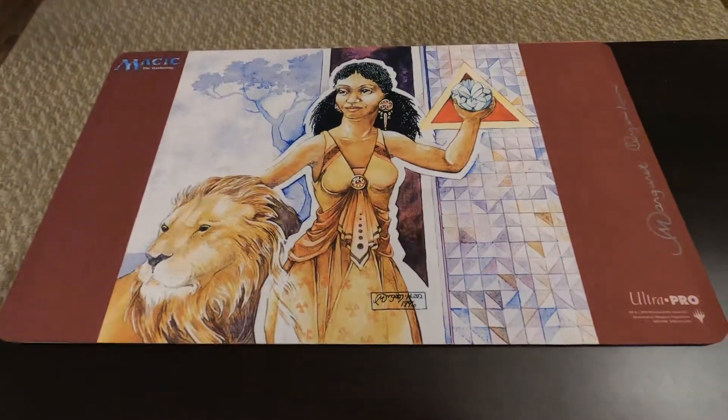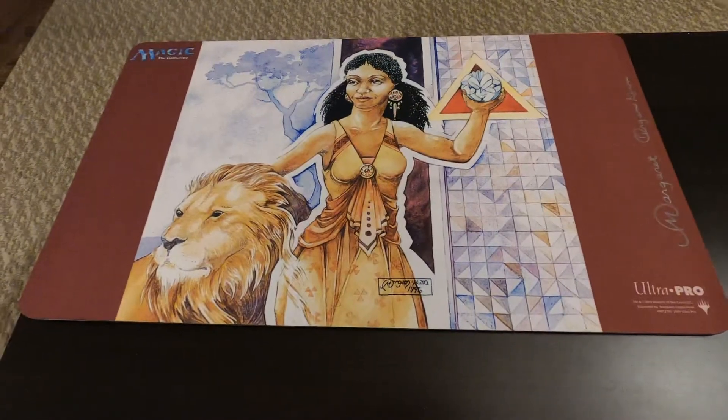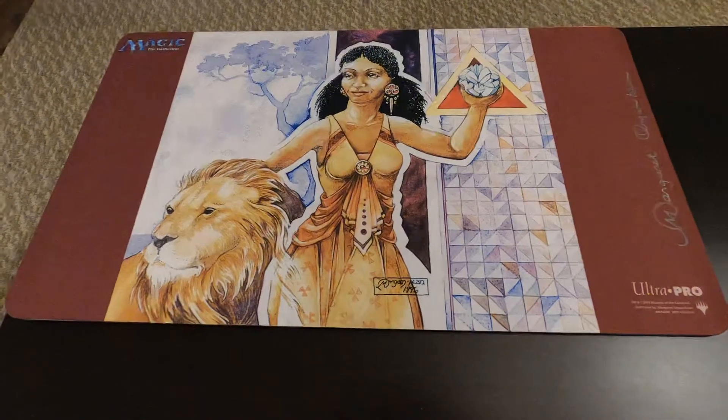What's up guys, Jay Freezy Reviews here with a special review. This time it is an Ultra Pro Playmat of Lion's Eye Diamond.